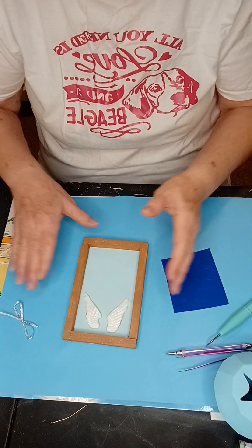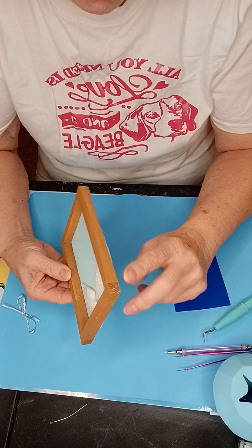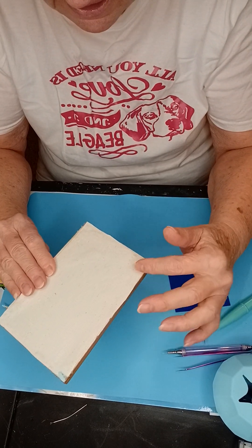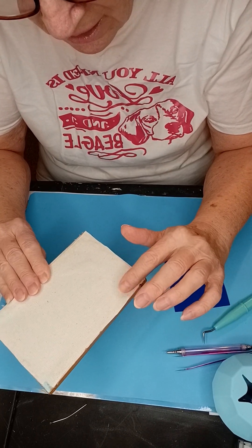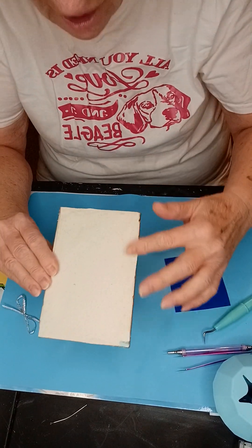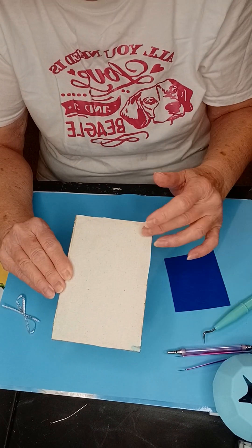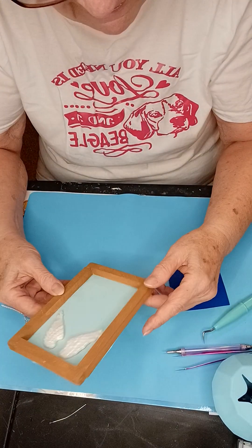Good morning, everyone. I'm going to show you a little something. I got a Dollar Tree frame and did the reverse canvas, which is taking a box cutter and cutting on each side of the staples, and then you can just take it off. Then I hot glued it back on. I used to re-staple it, but I saw somebody do the hot glue and thought that's great.